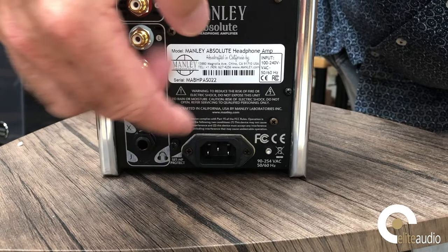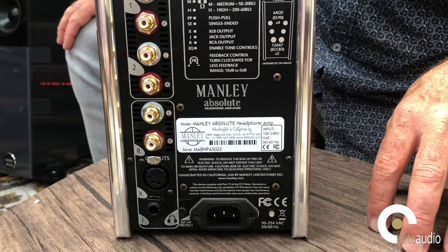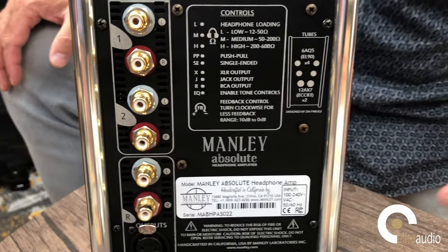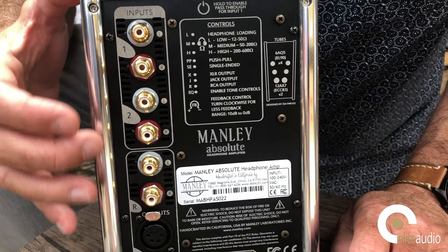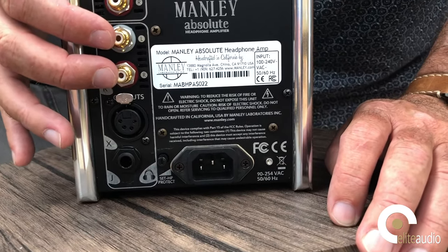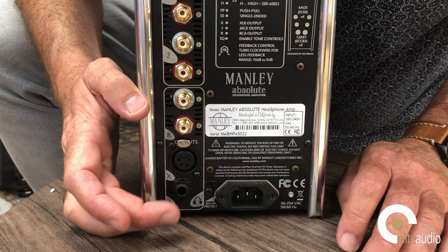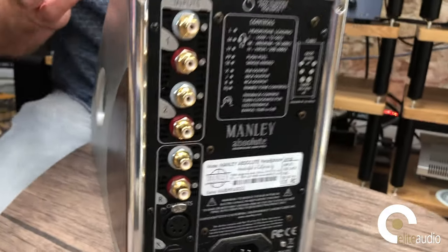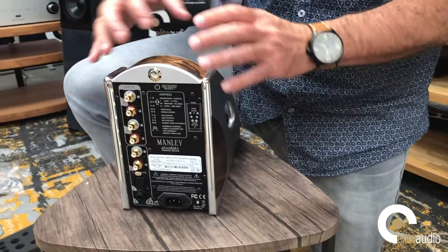On the rear we see the IEC socket — this is a universal voltage device, so regardless of where you are in the world it will work between 90 and 254 volts. For the UK that's quite important, as a lot of household voltages are well in excess of 240 volts, which can put strain on a transformer rated only to 220. As we said, it's also a line stage, so you've got two line inputs. You've got preouts which allow you to drive a power amp or even a pair of active speakers. You've got your headphone input socket — the standard quarter-inch jack size. I love the bird's-eye walnut wood finish on the top and sides, and you can clearly see it's designed for your headphones to sit straight over the top.